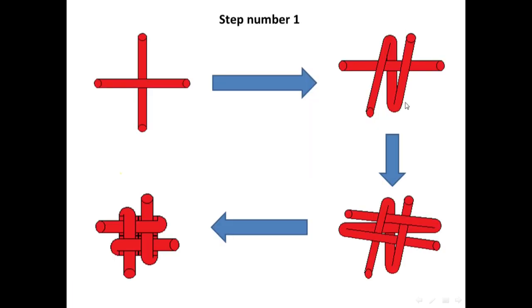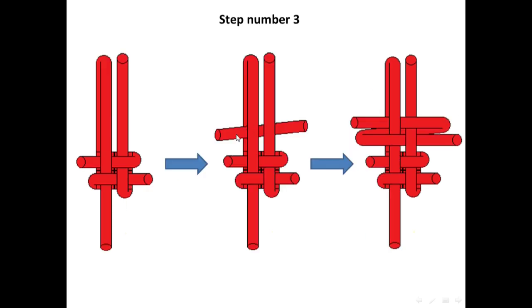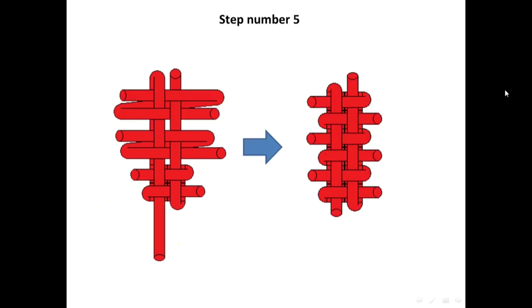Now, I'm going to take 2 strings and make a square out of them. And then, I'm going to loose one of the strings, and take a new string and weave it in between these two strings. Then, I'm going to add another string in between these two strings and weave it. And now, I'm going to take the strings and stretch it.